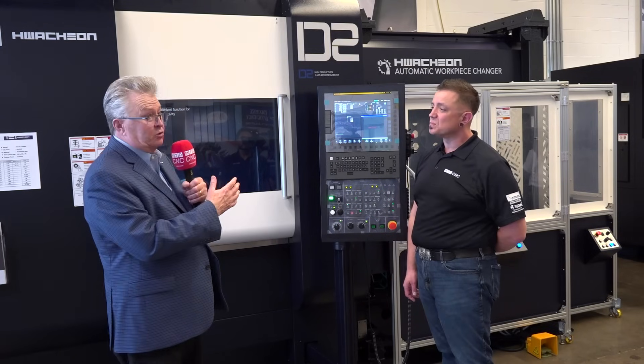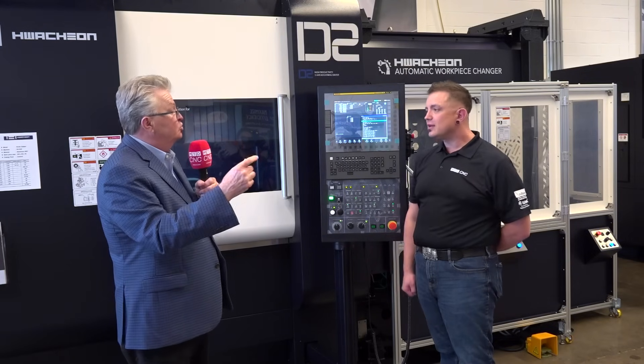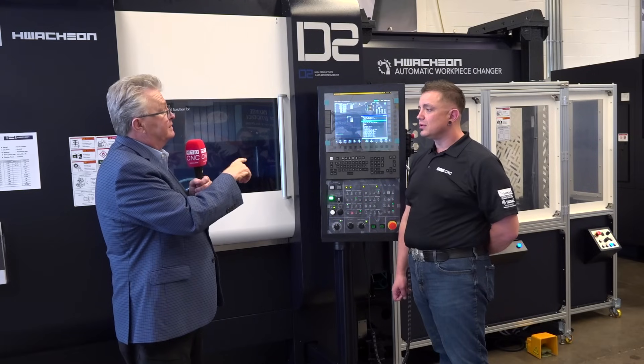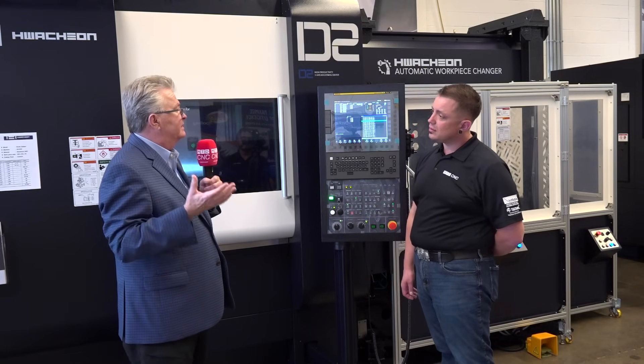On this particular one, we have the FANUC 31i B5. You could also get the Harmony control, or a simple four-plus-one type of control — the Zero-i control. If you're just doing five-sided machining, you really don't need the full simultaneous five. So you have multiple control options and different features to choose from.